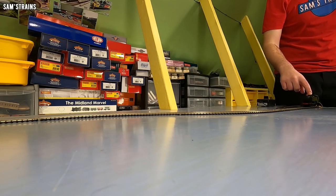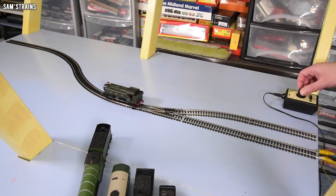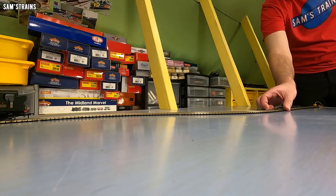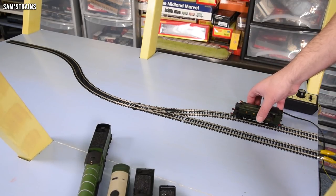Next loco: the Bachmann 94XX Pannier tank. Slightly longer loco with a larger wheelbase — will that make a difference? Let's see at 50% speed. It's a faster loco this one, I'll have to slow it down for the end. Switch the points, try it in reverse. Are we still on the track? Yes we are. Challenge passed — well done, Bachmann.